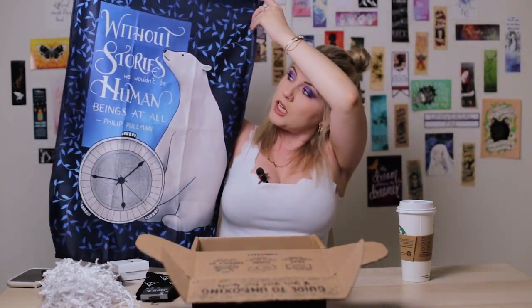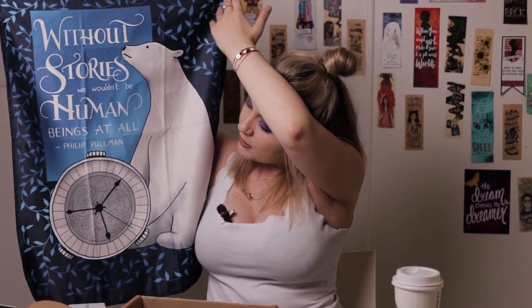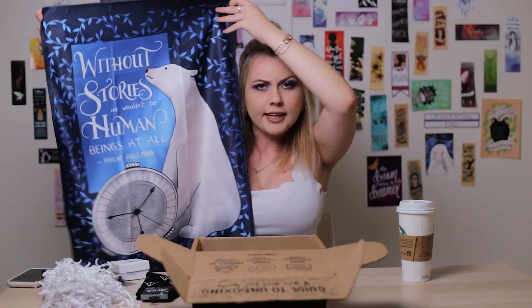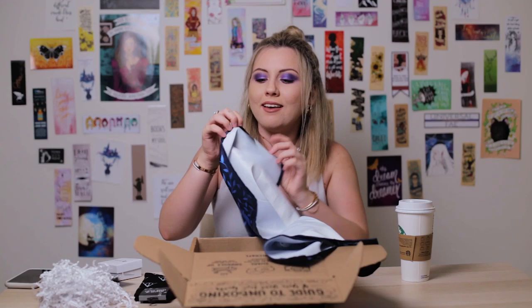This is a wall tapestry. It reads: 'Without stories, we wouldn't be human beings at all' — Philip Pullman. I've never received a wall tapestry before. I don't know where I'm going to put it, but it's good quality. I like the artwork — really nice, very clear. It feels really good quality. This box is actually starting to impress me. I had high expectations and these are actually fulfilling them. The tapestry even has Alcave and 'Made in China, machine wash separately' printed on it — that's really good for marketing.